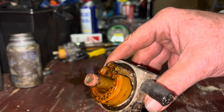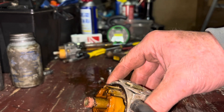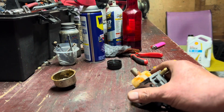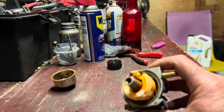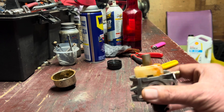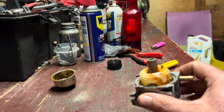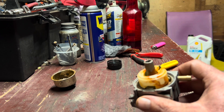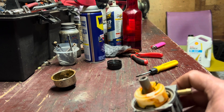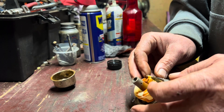All right. So up next we're going to go ahead and tackle that other carburetor and go from there with it. All right guys, we're going to do a little carburetor rebuild 101 on this old girl. This is the carburetor off the parts engine. We're going to clean it up and get it ready to go. First off, we're going to start by getting this float out of here.